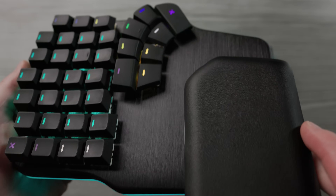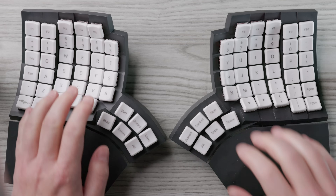It also comes with these padded palm rests that snap into place magnetically. I'm used to non-padded palm rests, so I was slightly worried about my palms getting hot and uncomfortable, but I'm happy to report that I haven't had that issue yet, even after hours of typing.